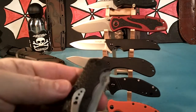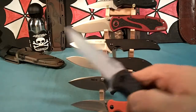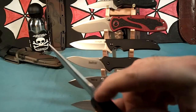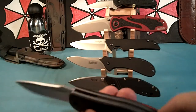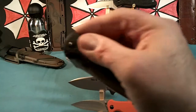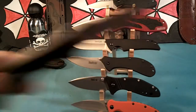Another one is the Kershaw Volt II. It's assisted opening. It's also got the flipper. And it has serrations — rounded serrations up here, serrations on the liner lock, and a few little bumps on the spacer. This is a really nice, quick opening blade. I would like this too as one of my best, but it's made in China. That kind of leaves it off my list, even though it's a nice knife.